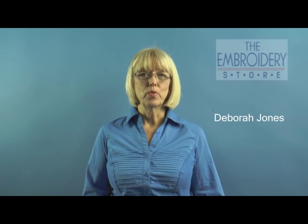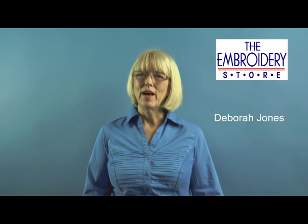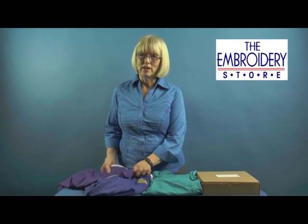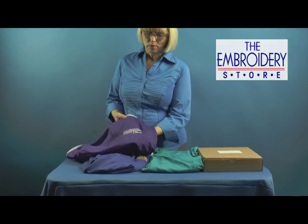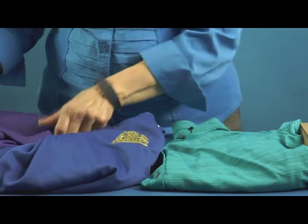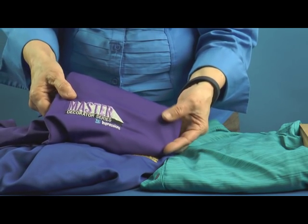Hi, I'm Debra Jones for The Embroidery Store. I know as a fellow embroiderer that you would like your embroidery to look just as great on moisture wicking materials that are thin and stretchy knits — to look just as good as any other embroidery that you do. You want your registration to be nice and tight and for your embroidery to lie nice and flat and have no puckers.